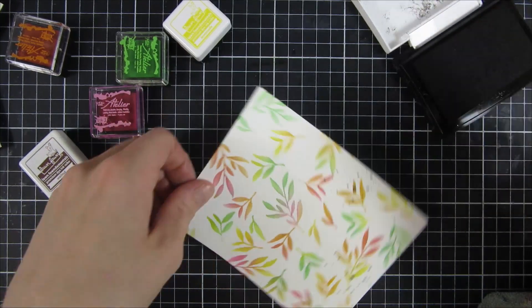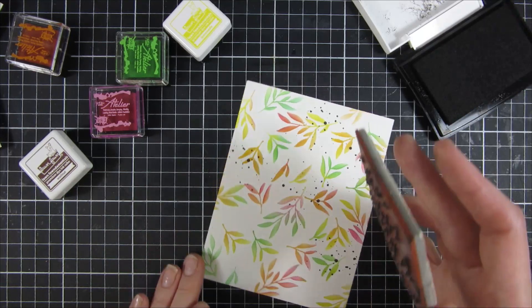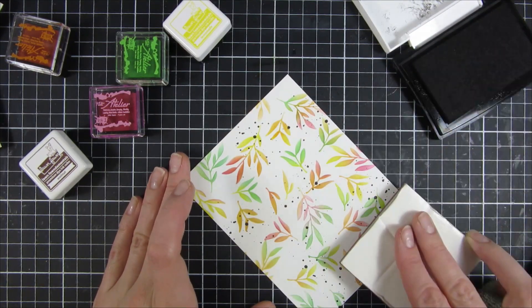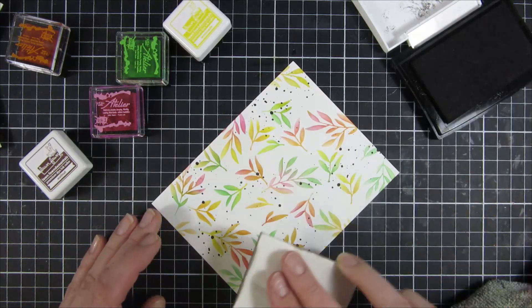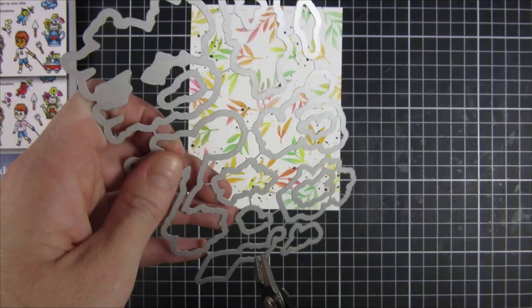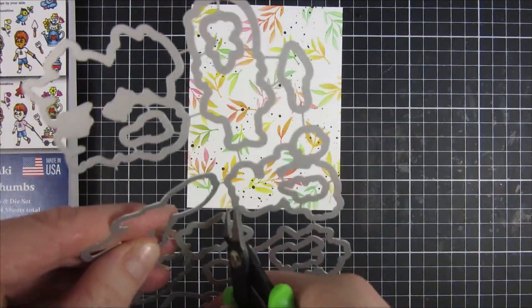Once I was done with that I picked out a splatter stamp from my stash — you can use whatever you like, or you can splatter with black ink, but I like the controlled way which is why I'm using a stamp. Then I will start creating my focal point.